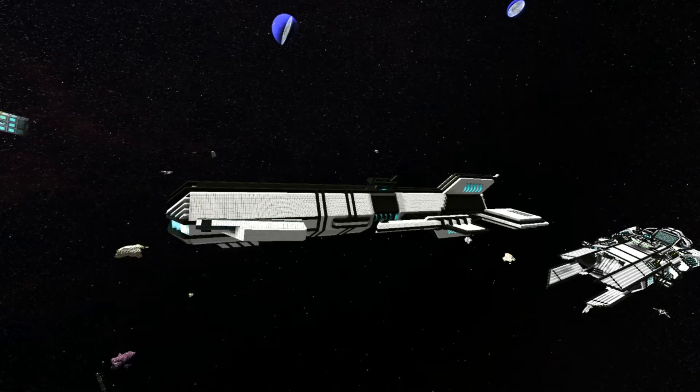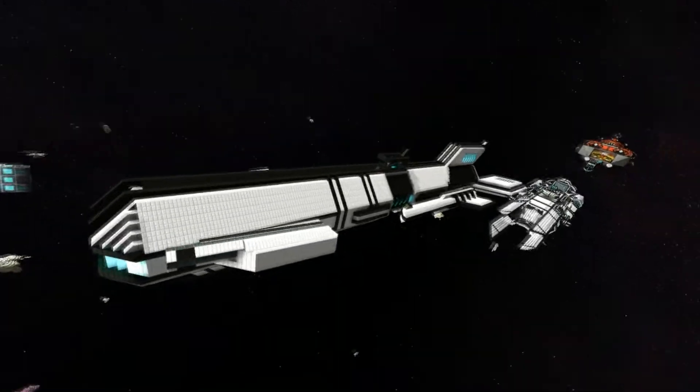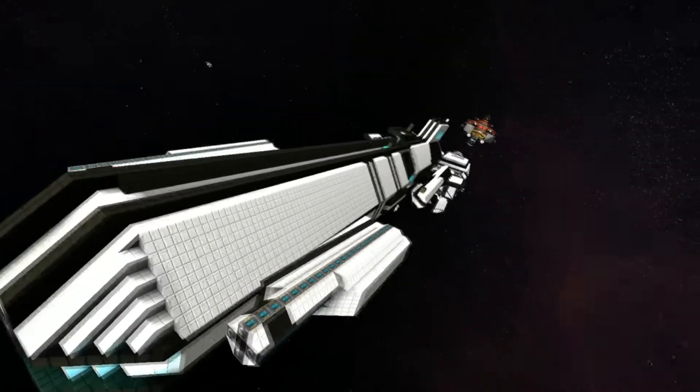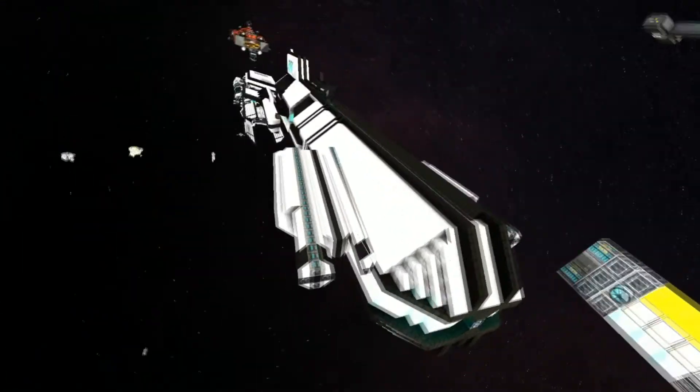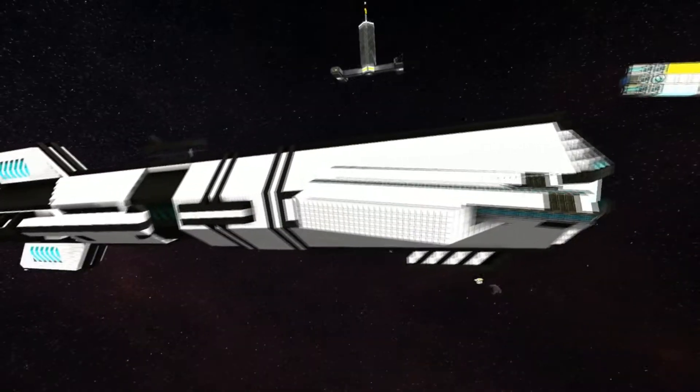Hello again, it's Raven, and I'm here with Infinite and his ship, so tell me all about it. This is the Royal Guardian Frigate — I have no idea why I called it that, but it's 146 meters long, 33 high, and 41 wide.